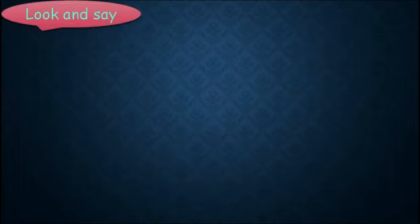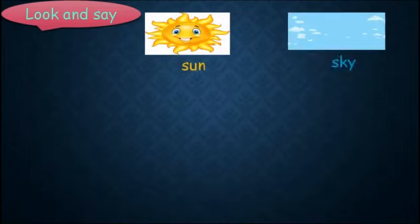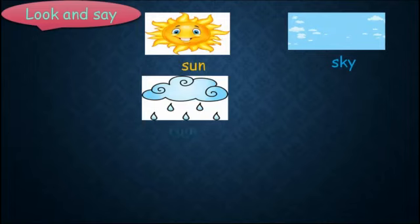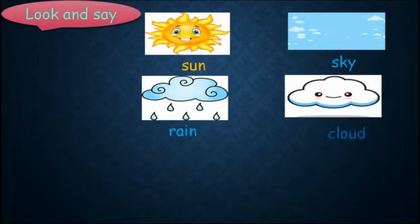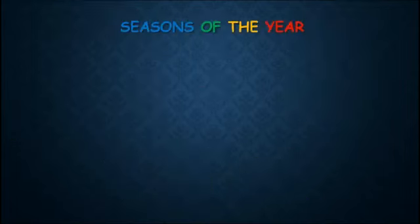Look and say: sun, sky, rain, cloud. It's a rainbow — it's colorful. You can see the rainbow when it's rainy and sunny. Now we'll talk about the seasons of the year.